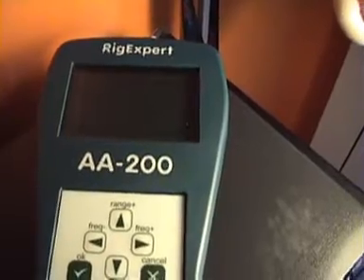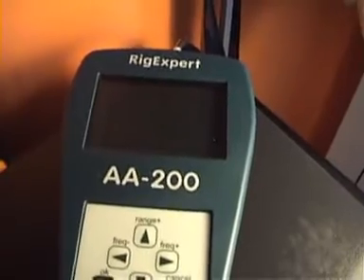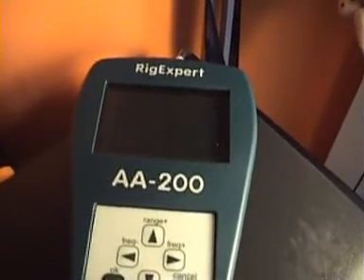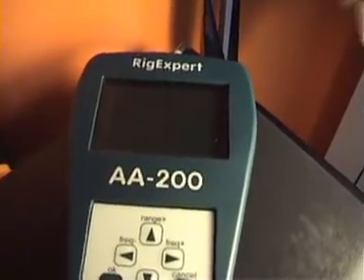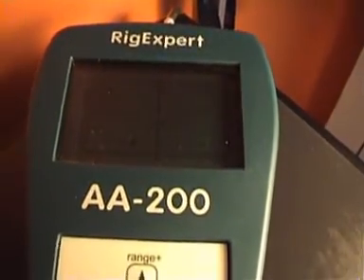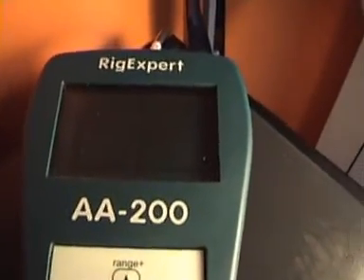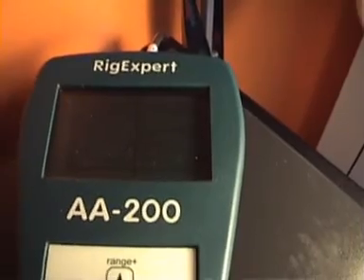In the next video I will show you how to transfer the saved graph to the PC and how you can work with the graph there. For now, that's all — thank you for your attention and see you next time with the second part of the video. 73!